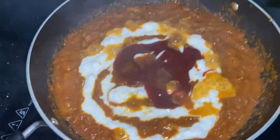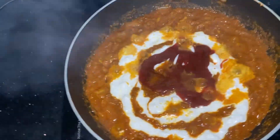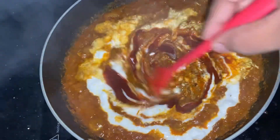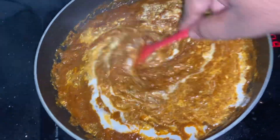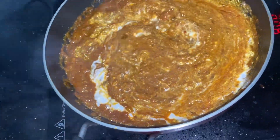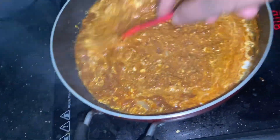So guys, you can see it's starting to get going. I have added cream, a little oil, and ketchup. It's like a hotel style gravy pattern. You can see how yummy it is. It will become a thick base and give a unique taste because there is oil and cream.